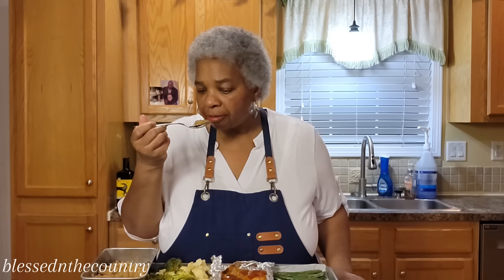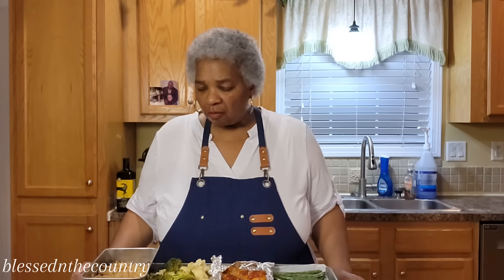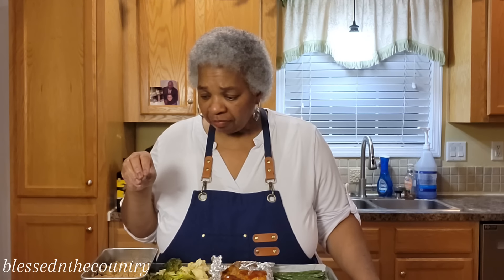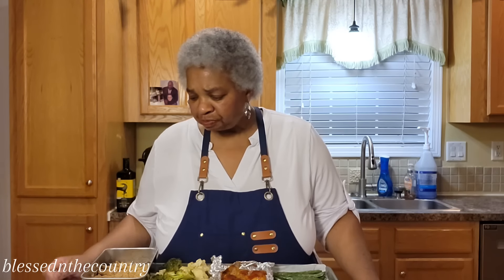Oh my goodness! You don't need to do anything to that. Those apples are nice and tender with some lovely little syrup down in the bottom — that is really good.